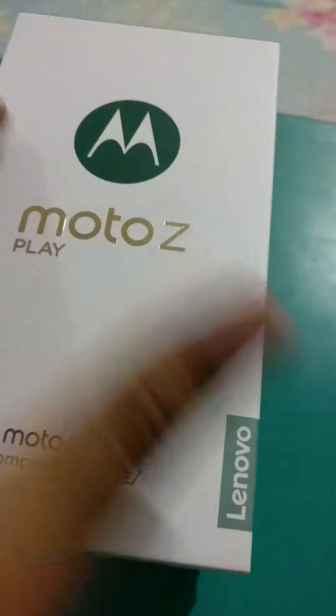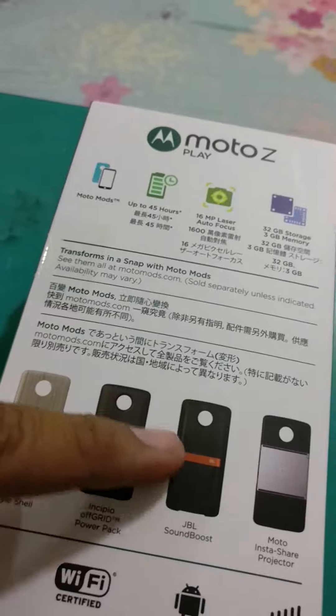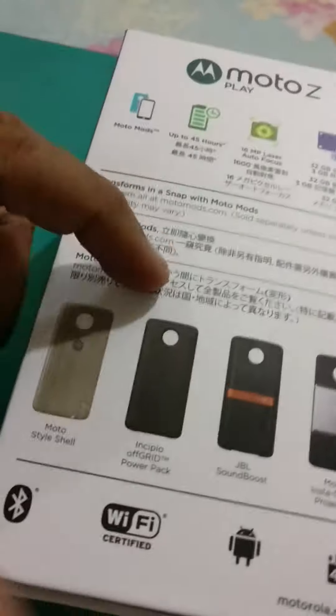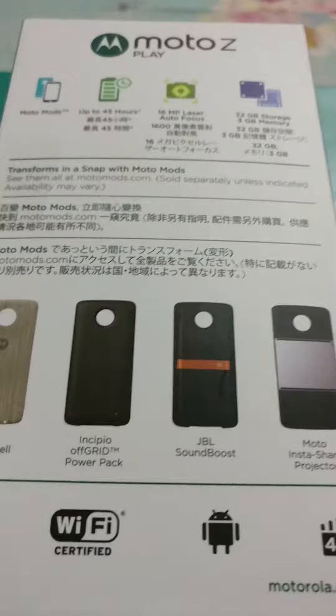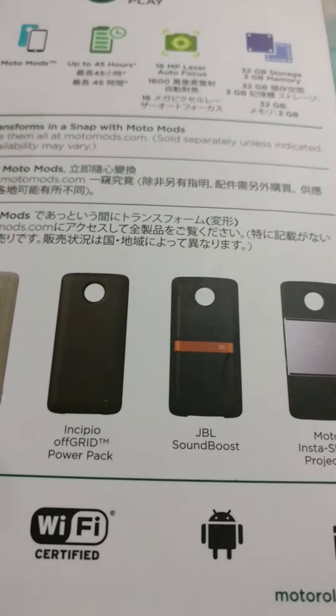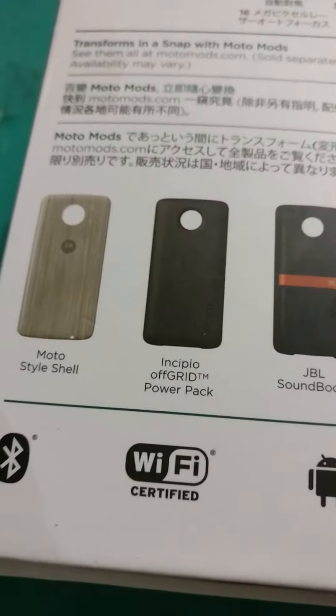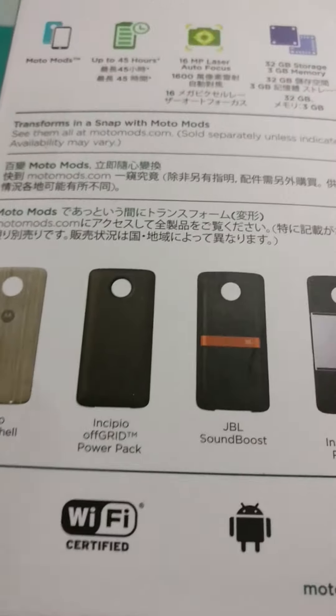Good to see the Lenovo branding coming up here on the Moto Z. Then we have at the back the specifications and the Moto Mods — these are the Moto Mods available for consumers. This includes the InstaShare projector, the JBL sound boost, the power pack, and the style Moto share.